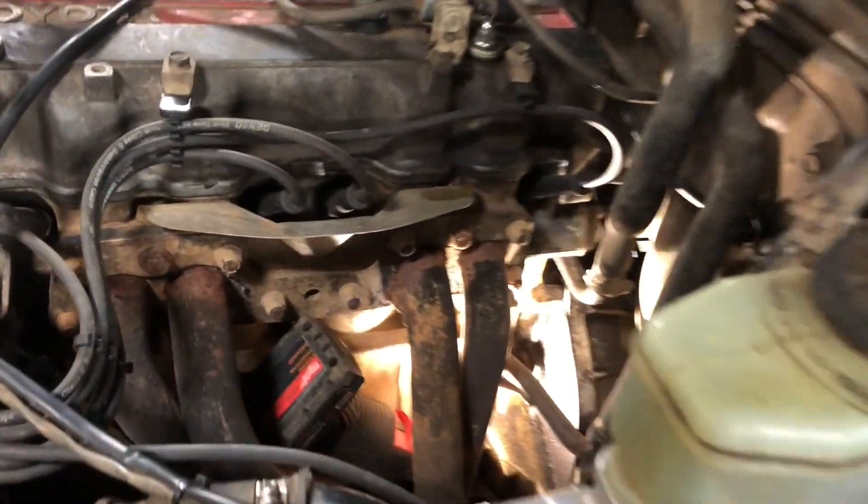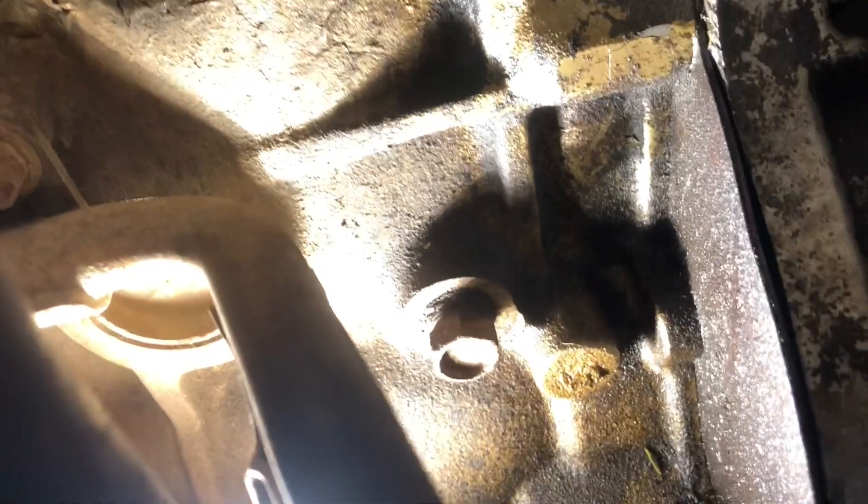One last alternative is to use the drain plug on the side of the block. You can see there's a drain plug used to drain your block of coolant — you can put an adapter in there and run your coolant sensor there as well. So there you go: a few different spots to tap your sensors in when you're putting in aftermarket gauges. Hope this helps. Until next time, I'll see you later.